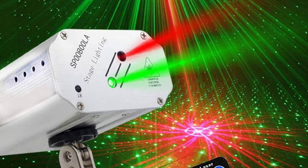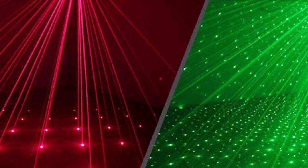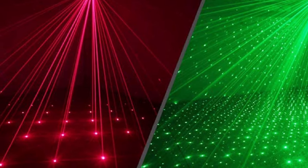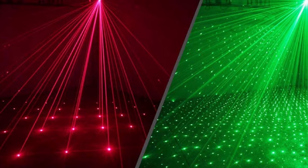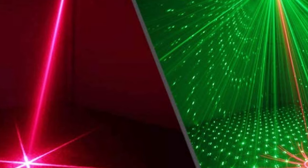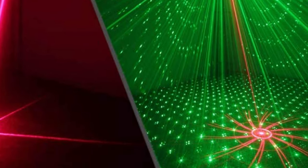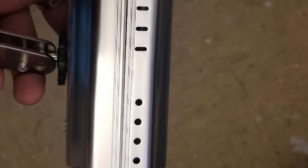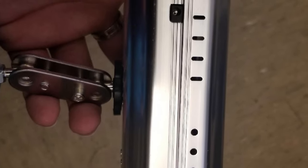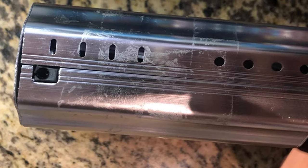We love the different patterns it creates, and there are several light modes to play around with, as well as powerful beams of light. Our major issue is that the manufacturer recommends not using it for more than two hours without letting it cool, which is hardly long enough for most parties. Another complaint is that the quality of the remote is lacking. In sum, while this is not a high-end DJ light, it offers slightly higher quality than the very budget options, making it a strong combination of performance and low price.